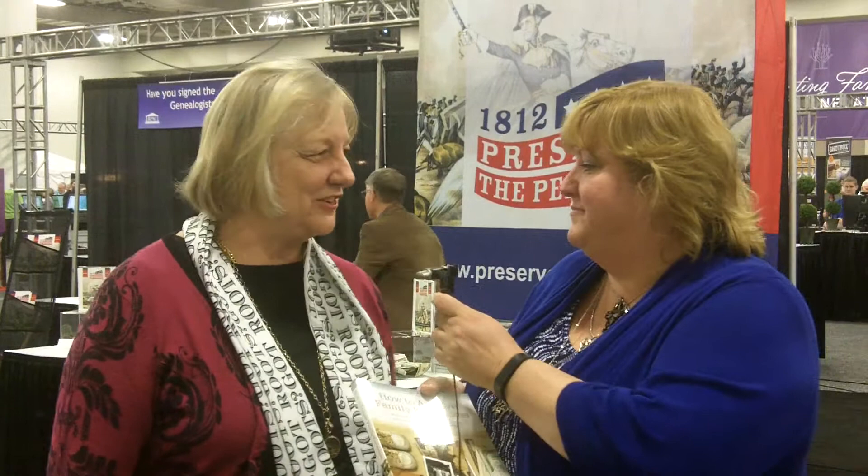Hi, I'm Juliana Zooks, and I'm here with Denise Levenick. She's the author of How to Archive Your Family Keepsakes, and she's got a new book coming out as well. Can you tell us a little bit about that?